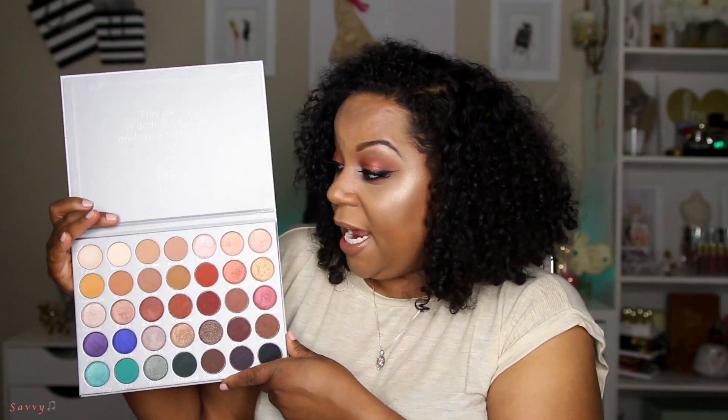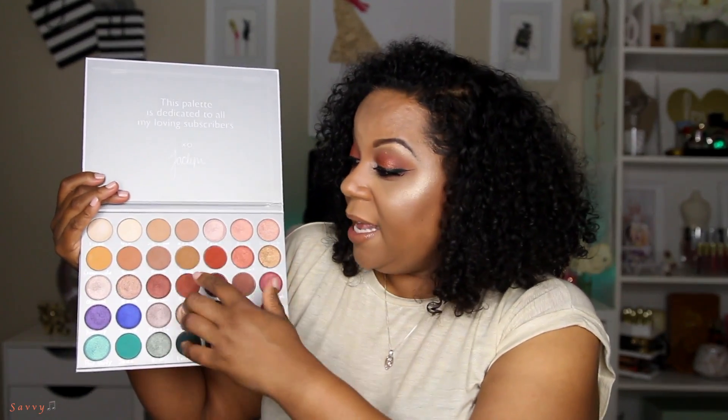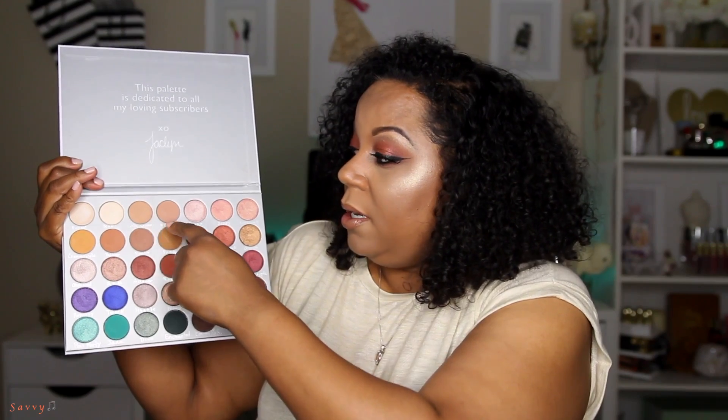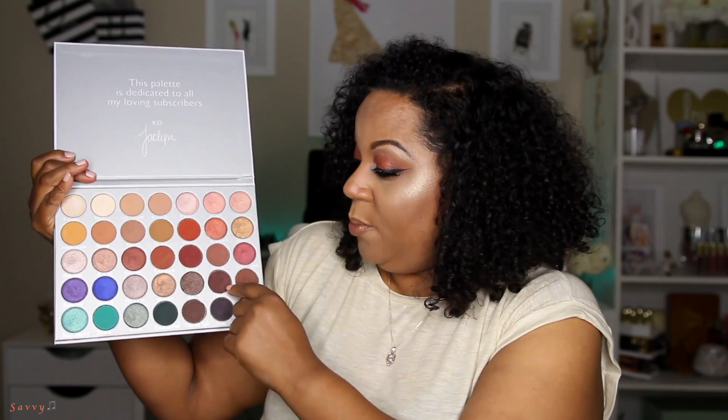I like the range of mattes. There are a lot of similar shadows in this palette, but the benefit of that is that to create a gradient look you need various versions of the same shadow — a lighter brown, a slightly darker brown, and the darkest brown. You need ranges of that same color in order to get the eyeshadow look you want.